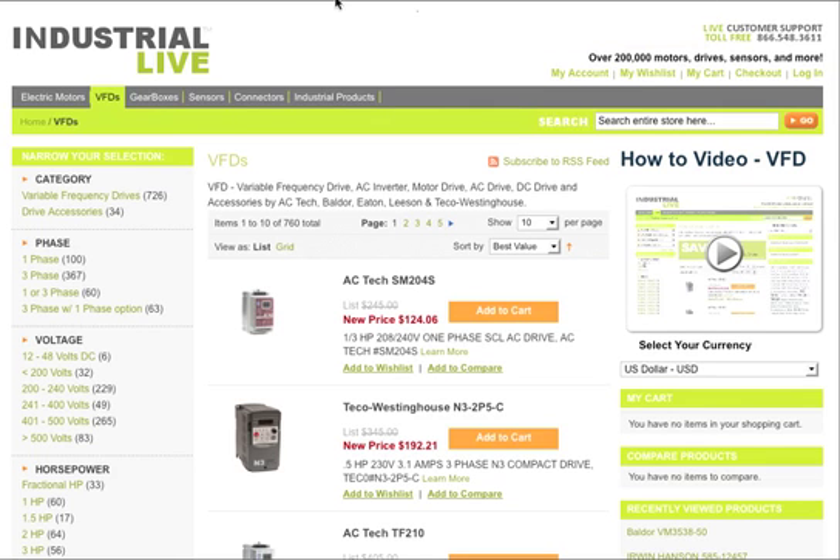With Industrial Live's new advanced navigational search features in the left-hand column, you have the way to narrow down your search to exactly the model that you need. This especially works well when you're talking about just certain manufacturers.